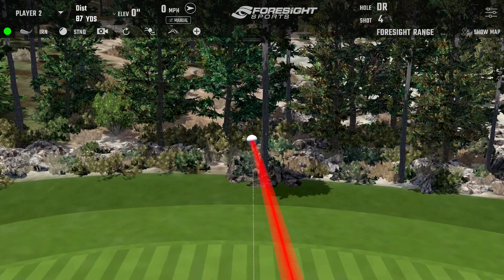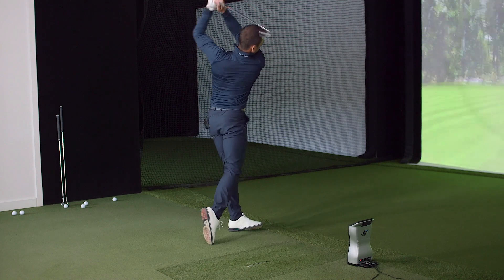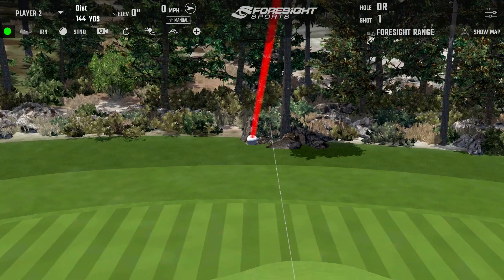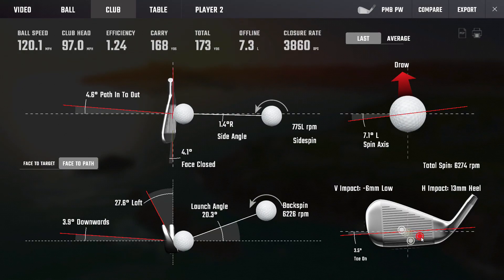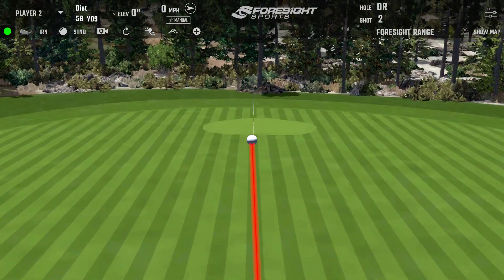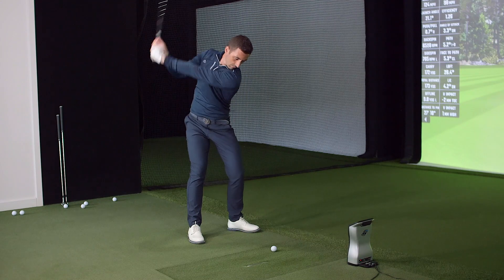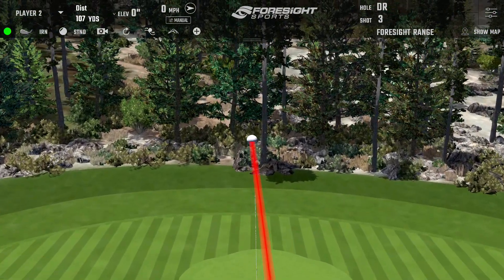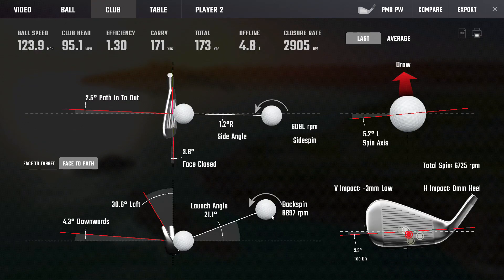Caught that one a little bit thinner — that's what you'd expect from a blade, a couple of grooves low — and you lost four or five yards. The flight looks lower than when we were hitting the 770 earlier. You're spinning it about 400 to 500 more. The degree of loft and maybe some of the head design itself might contribute to a little more spin. But it's certainly not short by any means.